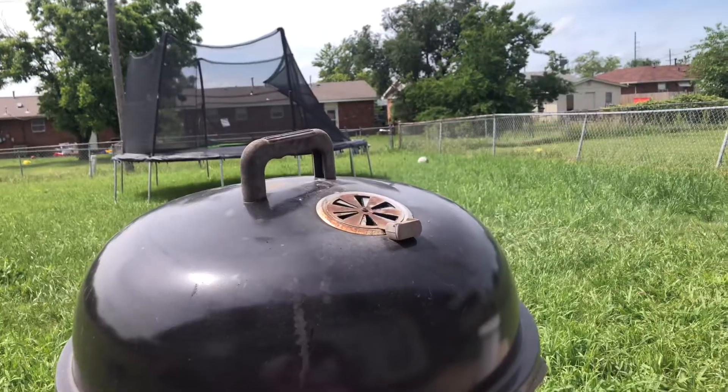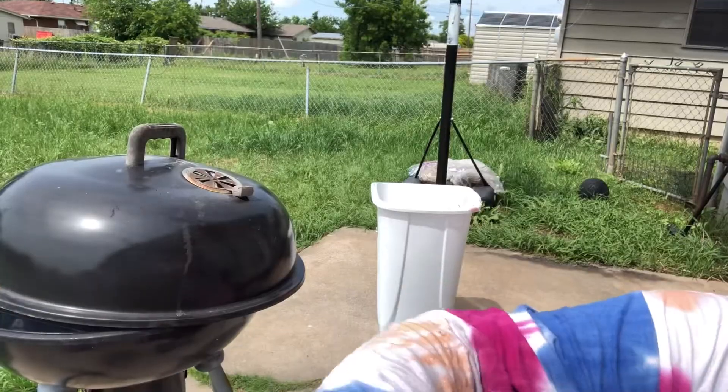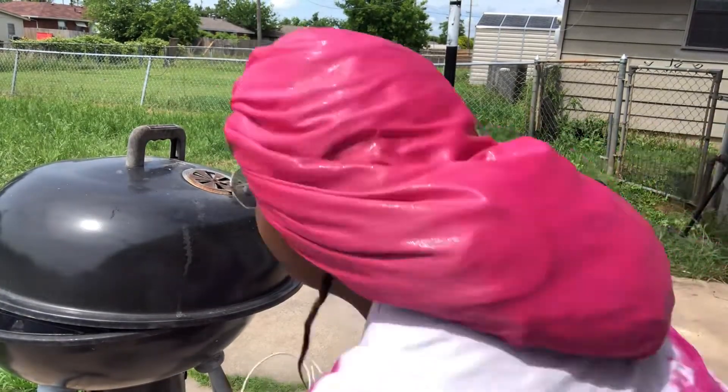Hey y'all, it's me with the bandana — bandana with the bonnet on again. I am actually outside, I'm grilling today. I don't know if y'all can see the smoke; I'm trying to get the grill to start smoking up. I am grilling some chuck roast. My sister is the one that marinated it — I think she did some garlic, some Worcestershire, some other stuff. It is smoking right now.